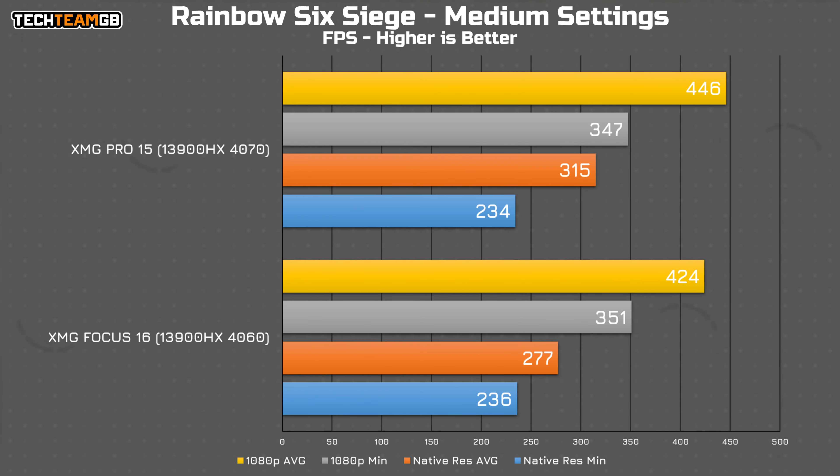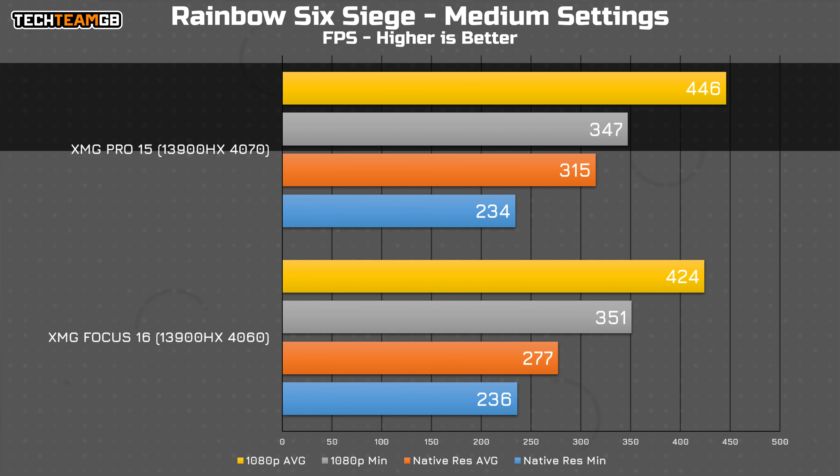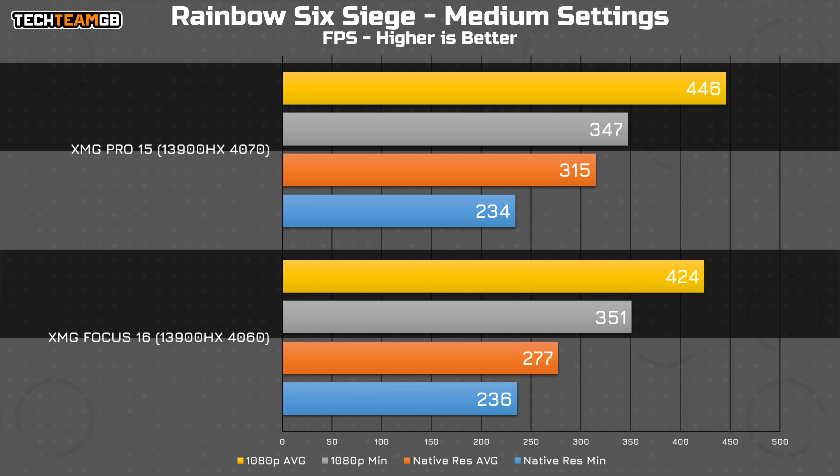Let's dive straight in with the gaming results. Starting with Rainbow Six Siege, at 1080p there isn't all that much of a difference. The 4070 nets 20fps more, which sounds great, until you realise that that's only 5% more performance. Still, it's safe to say that you're getting a good experience from either of these chips.